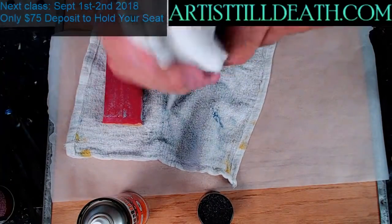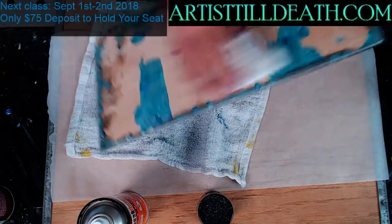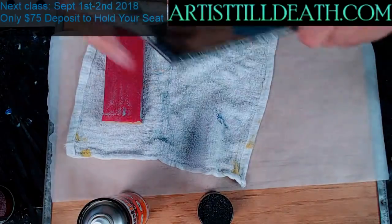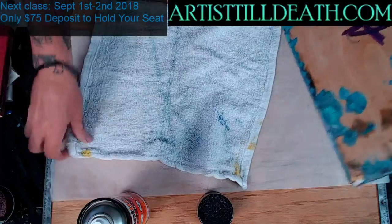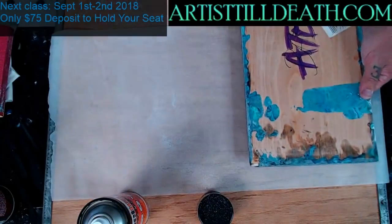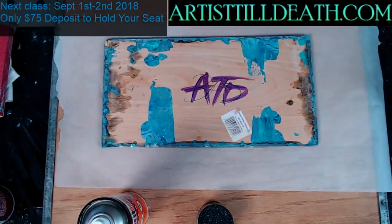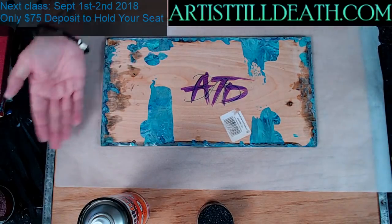All right, wipe all this dust off nice and clean. You don't want to paint over dust — it won't stick or it'll just look bad. Take your rag and get all this dust off.